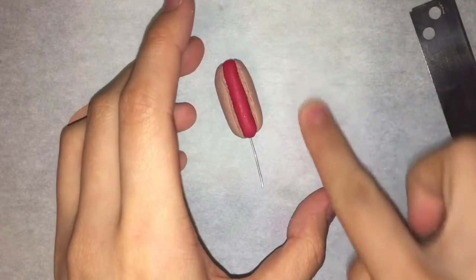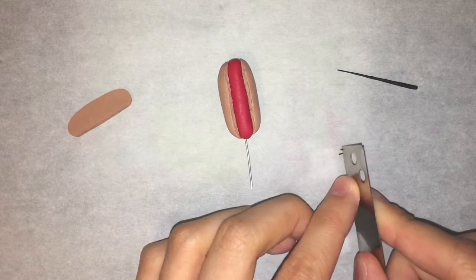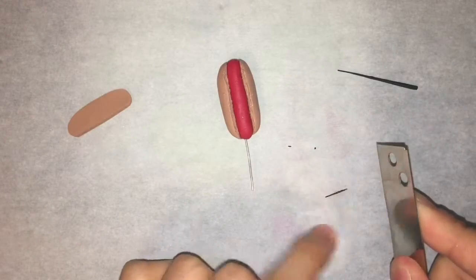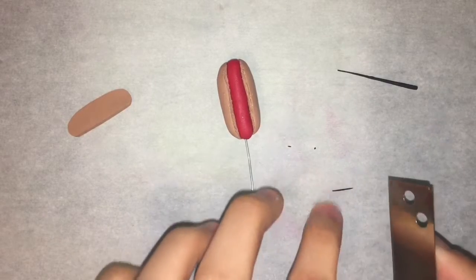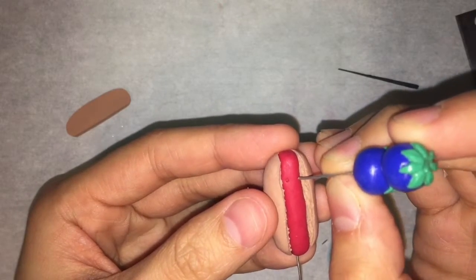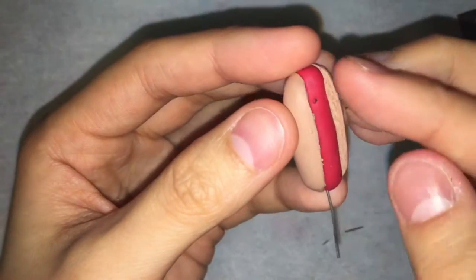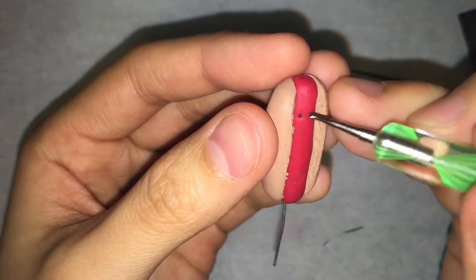Now it's time for the face — this part is optional. I'm going to take a tiny bit of black clay and roll it into the skinniest snake imaginable, cut off two tiny pieces, and roll them into tiny little balls for the eyes. Before I attach the eyes, I'm taking my needle tool and making two small indents. Because they're so tiny, I'm using my dotting tool to help me press them in without getting my fingerprints everywhere.